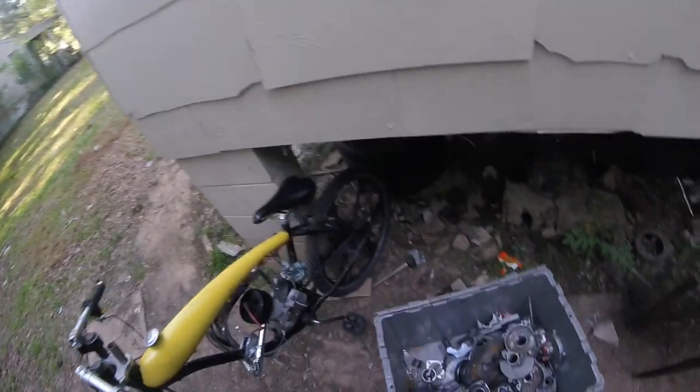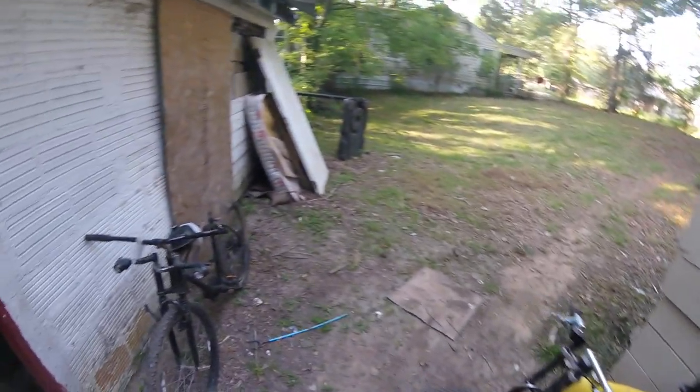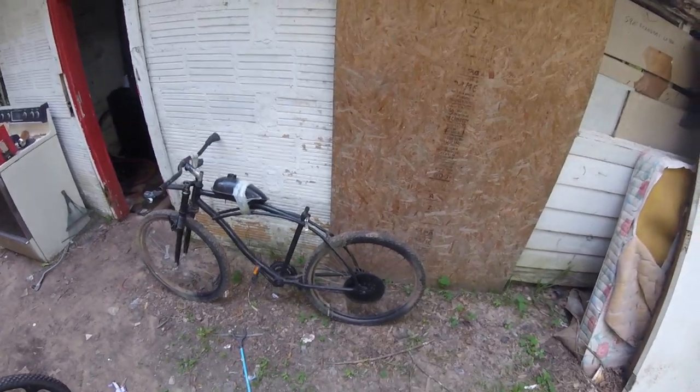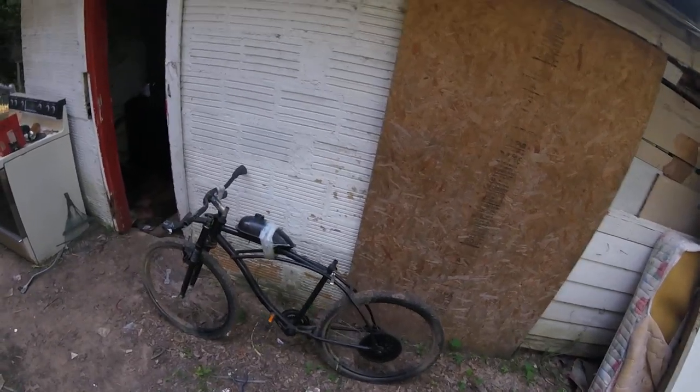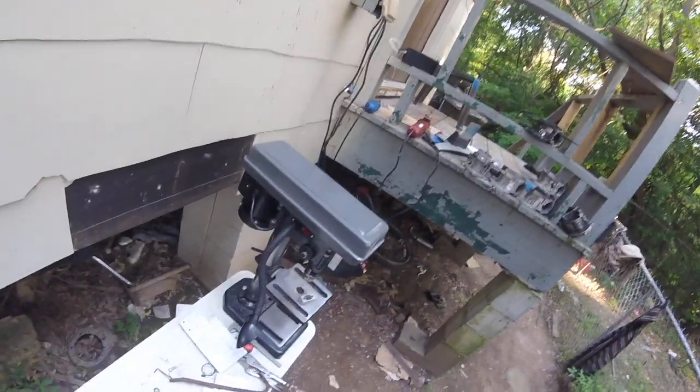This one runs great though. I'm actually thinking about putting a 56T sprocket on it just to see what it does before going to that. It's gonna pull — I know it'll pull. Alright, YouTube.